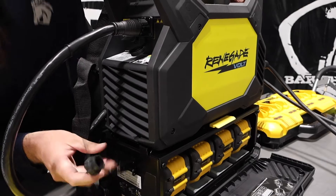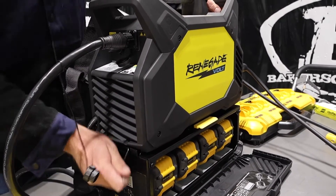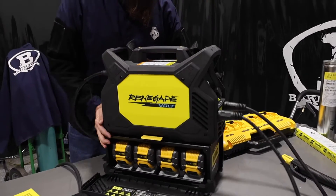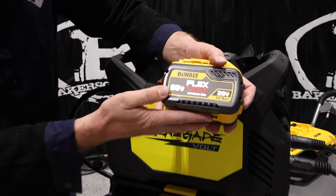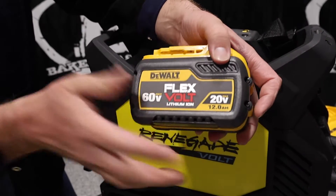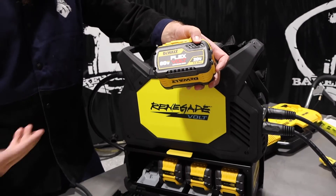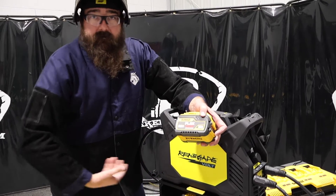One good thing about this that I like is when the batteries die, we can plug it into 110/220 and run that unit while the batteries are charging. Other competition — you've got to go to a dealer or a service center to get that battery swapped out. If you're going to run this unit and you've got other DeWalt batteries, they have to all be the same — you can't mix and match them. If you've got 9s, run all 9s; if you've got 12s, run all 12s.